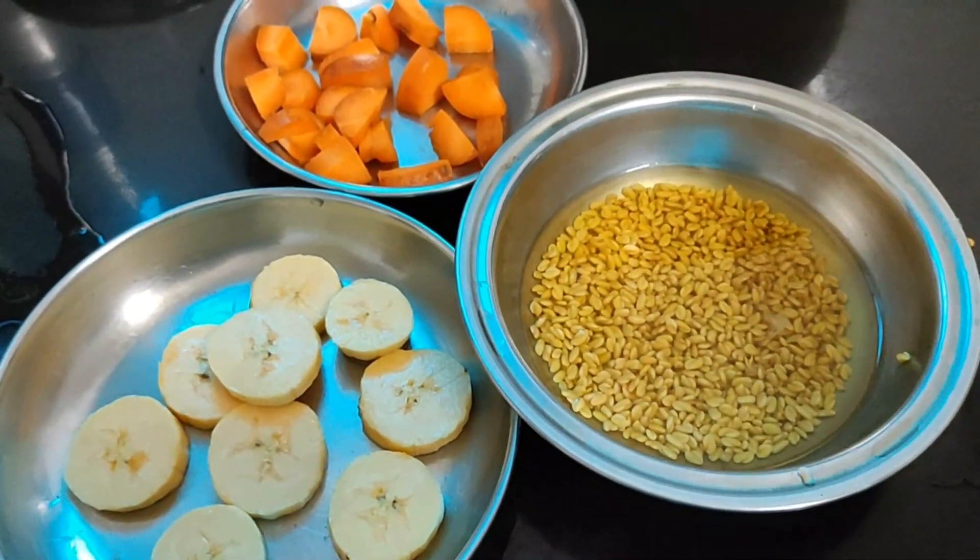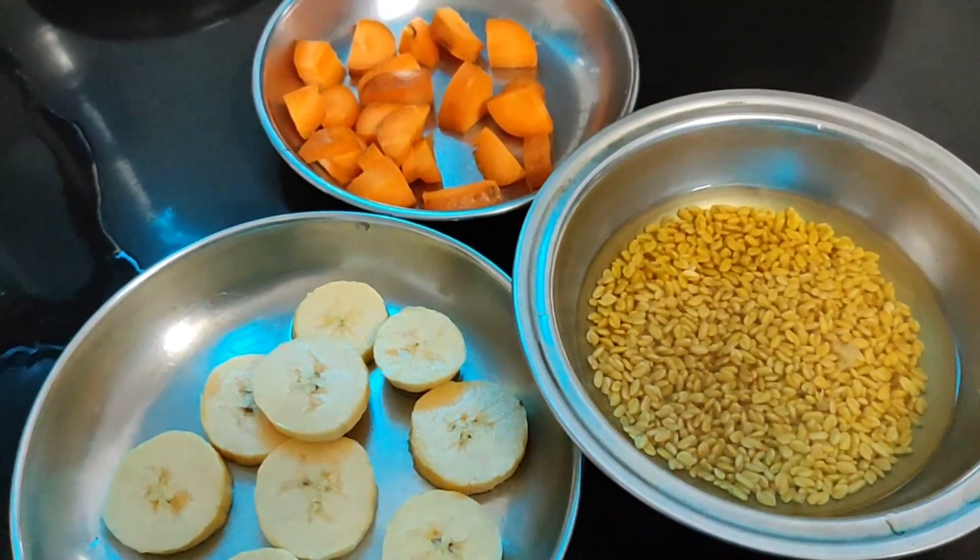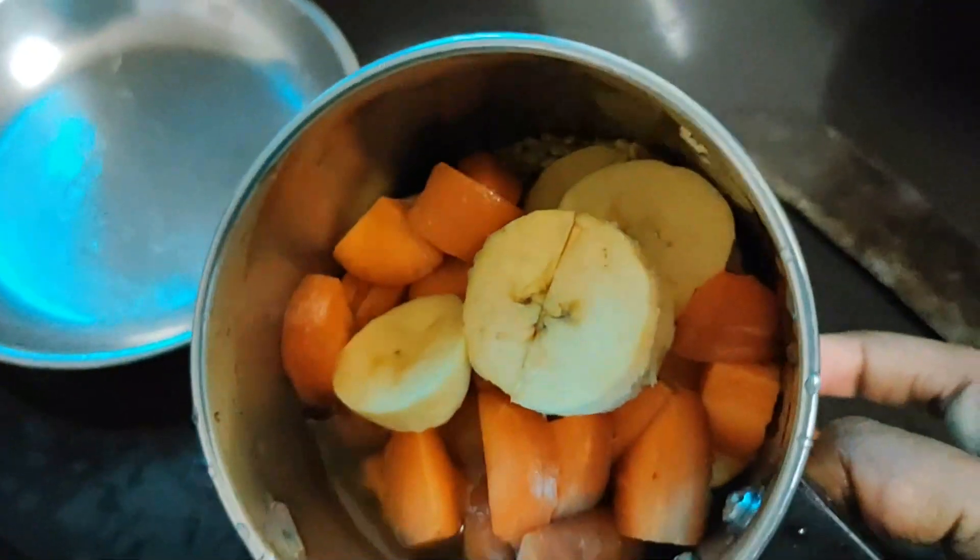I will mix it in a jar. We will add the ingredients in the jar.